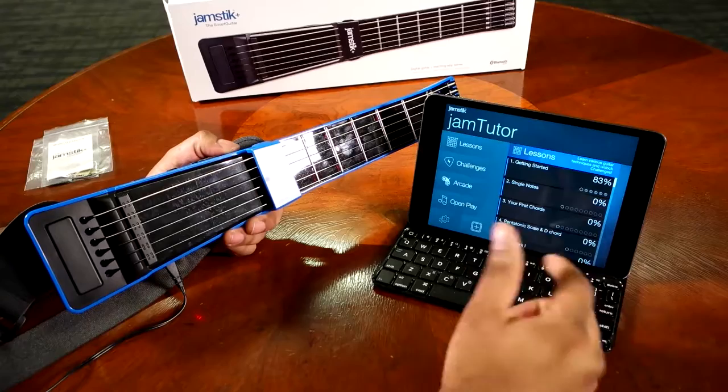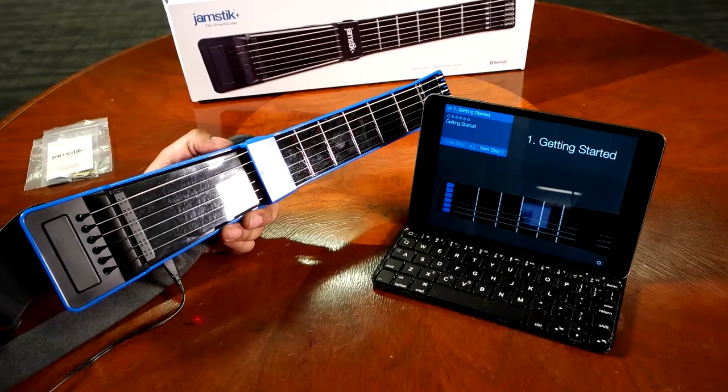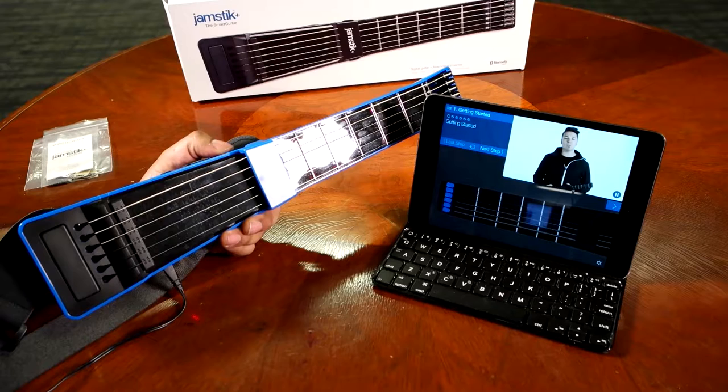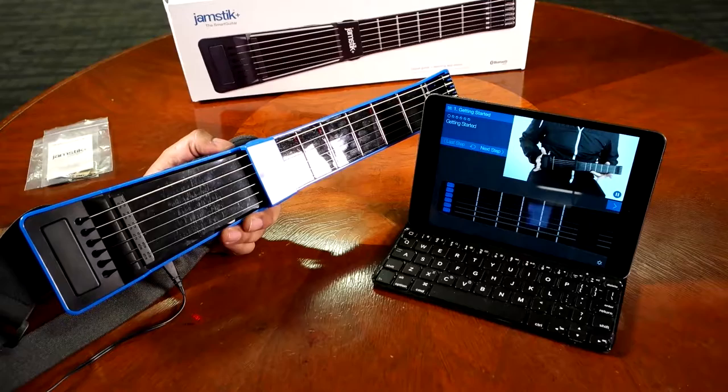Let's start with the getting started section — as you can see, my son completed 83% of it. So this is lesson one. It's going to walk you through with visual cues and voice instruction. Jam Tutor is designed to get you through the basics of learning guitar using your Jamstick. This can be used either with the iPad on full sound, or you can plug your headphones into the Jamstick or into the iPad itself.